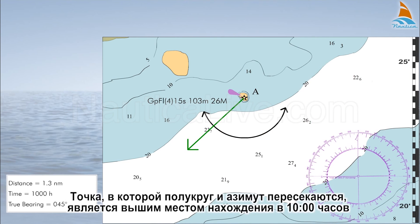The point where the semicircle and the compass bearing intersect is the fixed position at 10 hundred hours. Take a look at the...